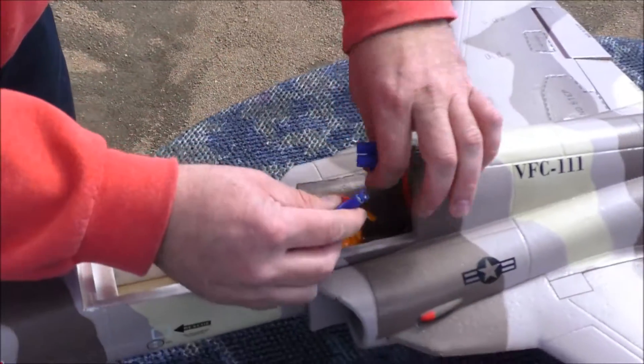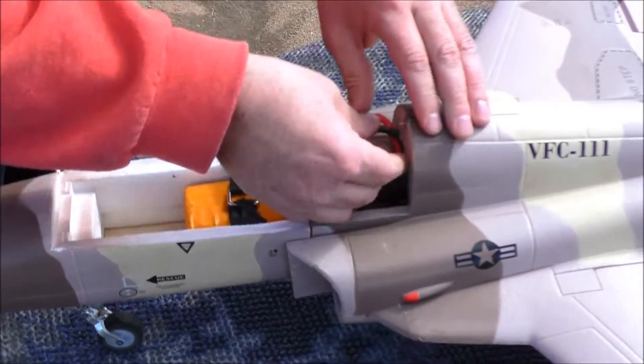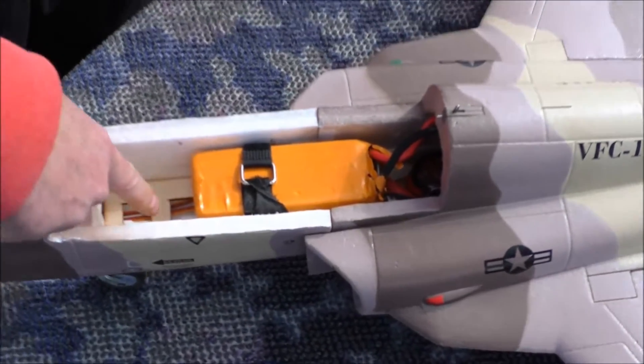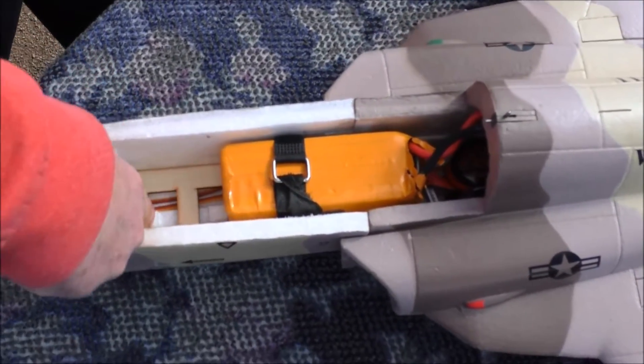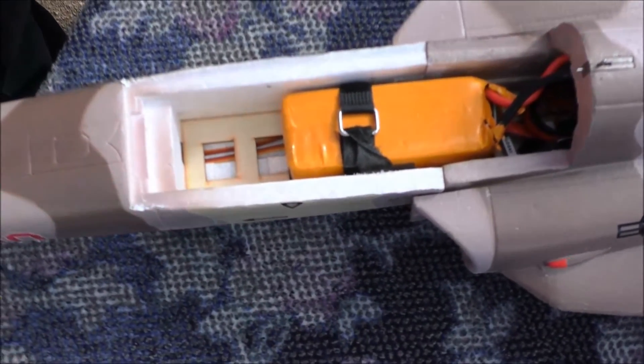Somebody commented on my F5 video about my battery placement, and so that's where I have my battery. I believe it's the back of that second rectangle there on the wood plate.